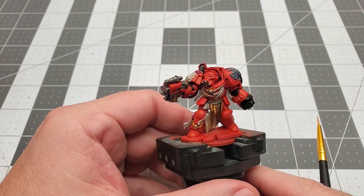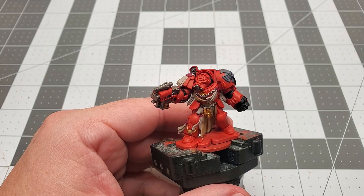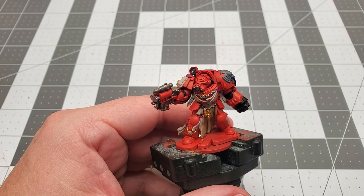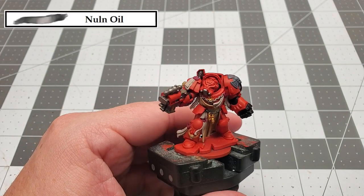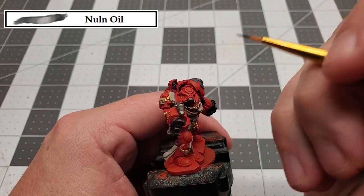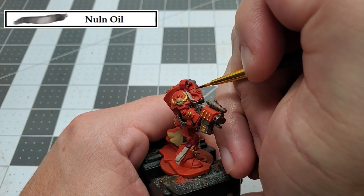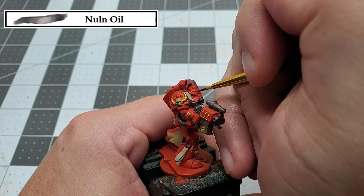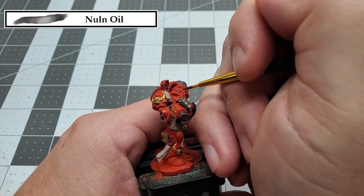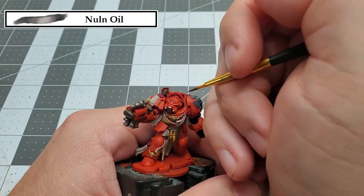The next thing we're doing is kind of a pain in the butt, but it makes the model look great, and that's recess shading. The color we're using for this is Nuln Oil. If you're not familiar with recess shading, it's where you take a thin, fine tip brush and paint the wash into all the deep recesses and cracks of the model. We're only going to be doing this on the red armor plating, so just take your time and work your way around the model.